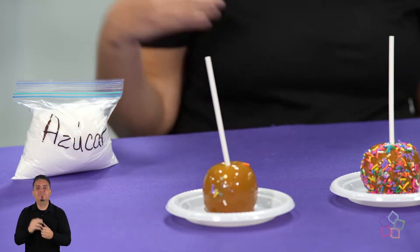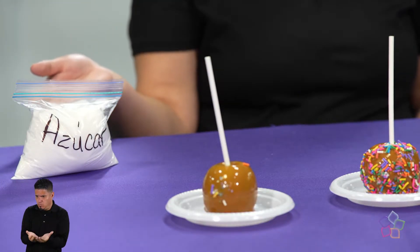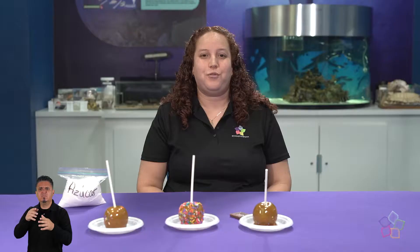Para esto vamos a calentar al menos una a dos tazas de azúcar en una hornilla a fuego medio y la vamos a ir mezclando poco a poco con una espátula. Una vez se comience a derretir el azúcar, vamos a añadirle dos cucharadas de agua y continuar mezclando.